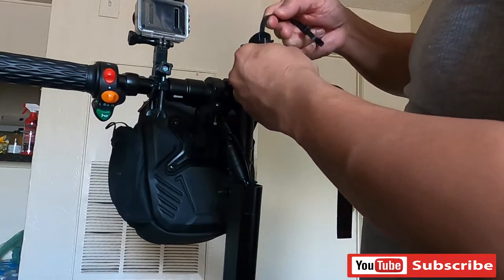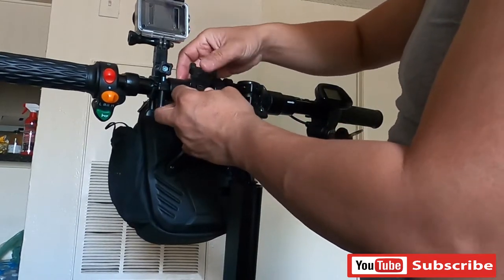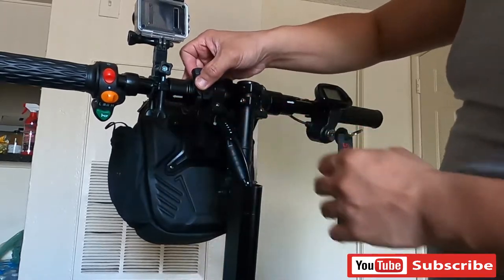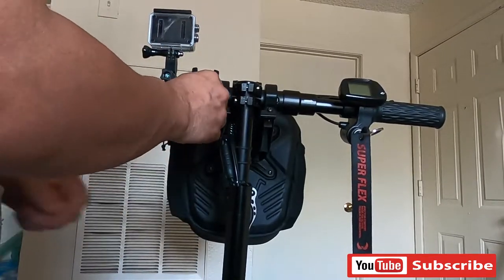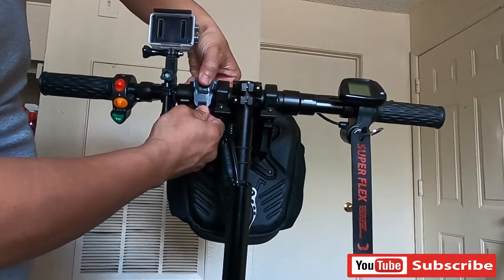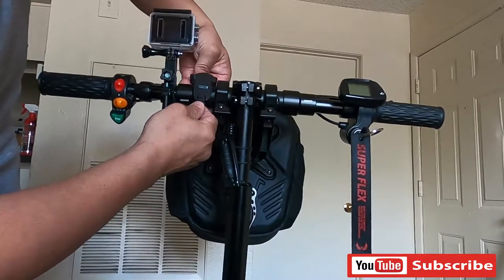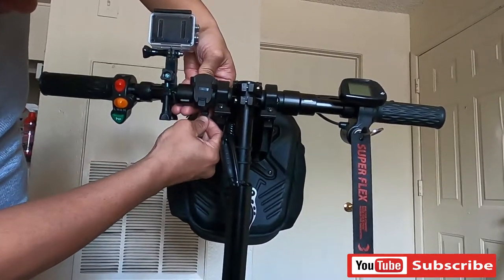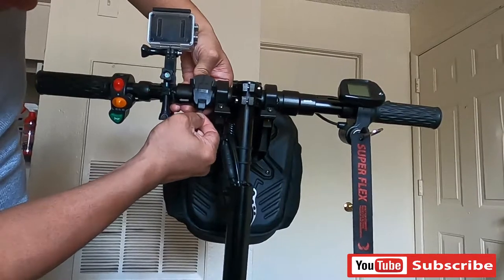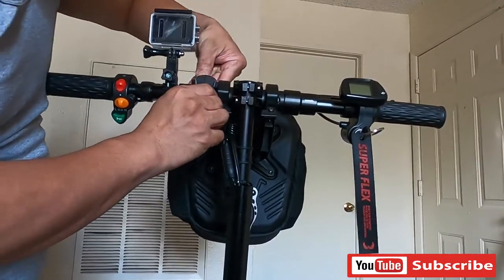So ayan po yung kanyang position. Para igpitan po natin para hindi po siya gagalaw. Ayan po yung kanyang position, igpitan lang po natin para ayos na ang ating remote holder. Ayan po.